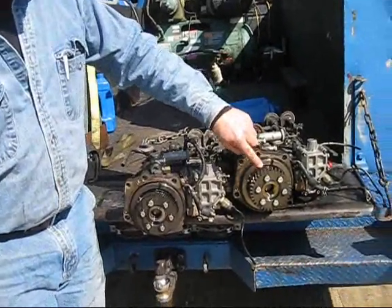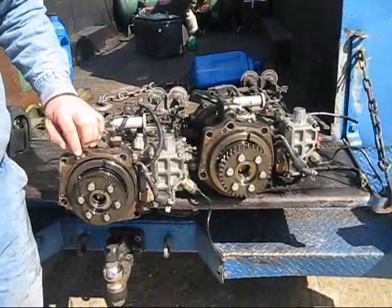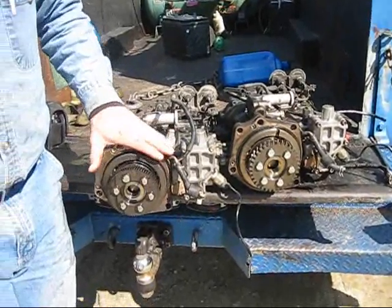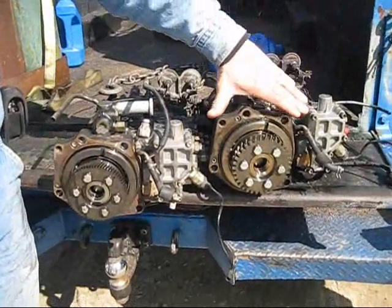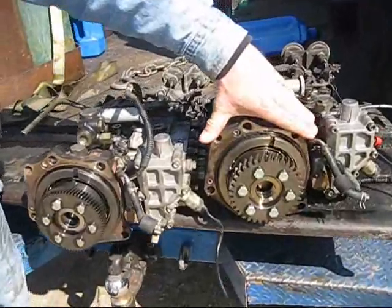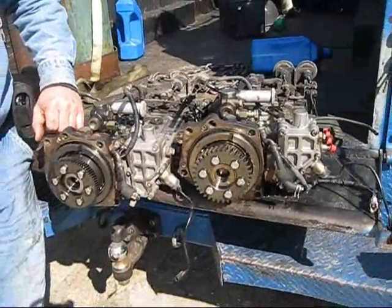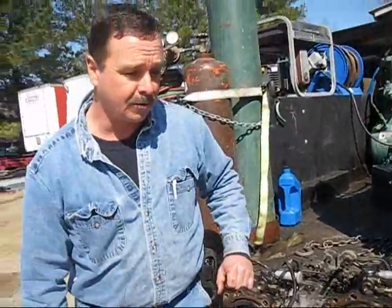You can see the two different determinations. One starts in early 1998, which would be this one, and then in mid-1999 they went to a coarse tooth gear. If you'd like to call in for help, please do so and we'll try to walk you through determining which one you have. Thank you.